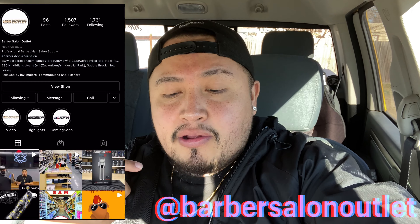What's good everybody, welcome back to the channel. Today's video is going to be an unboxing of something I just bought on Black Friday. I purchased something from Barber Salon Outlet out there in Saddlebrook, Jersey. I'll leave all their contact information down below, their Instagram handle and also their website.